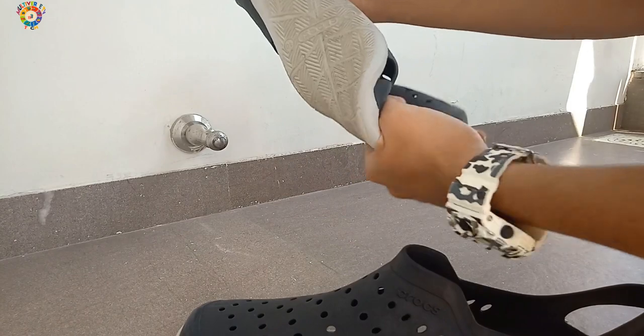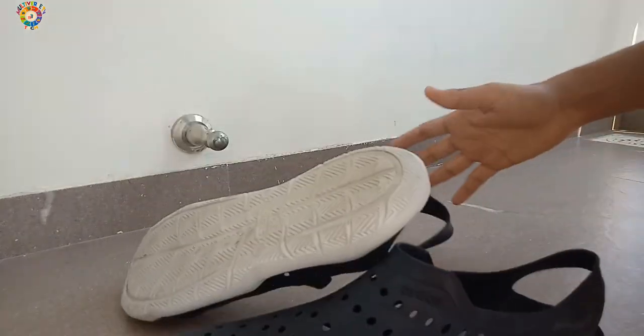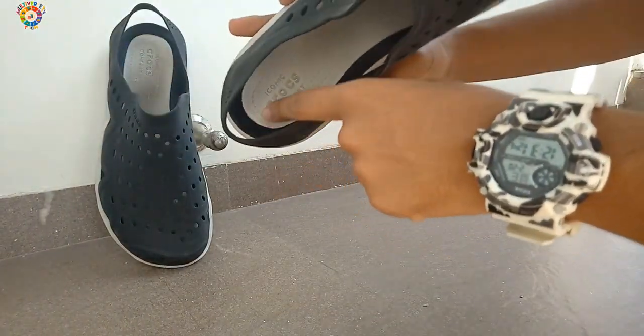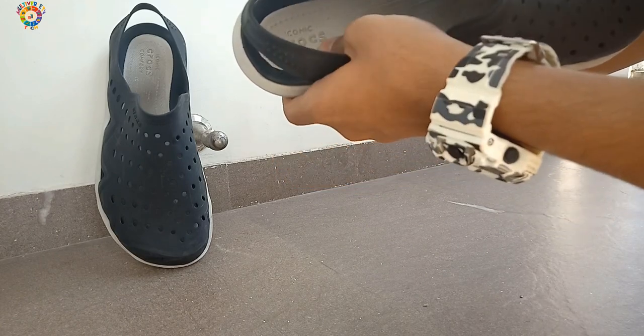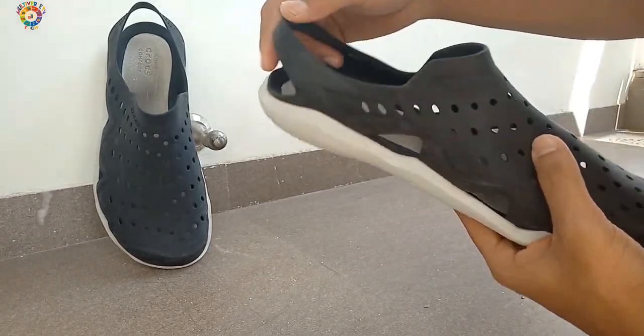As you can see, I'm doing some durability tests and the Crocs hold up, which is a good thing because it retains its shape. That is very important, especially if you are taking these to different places.